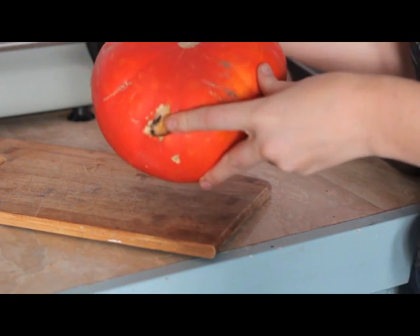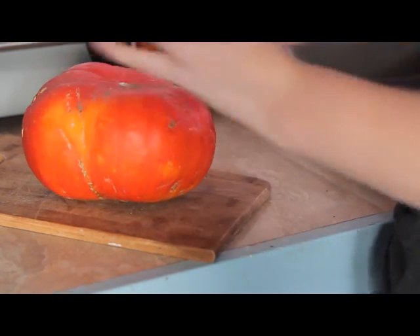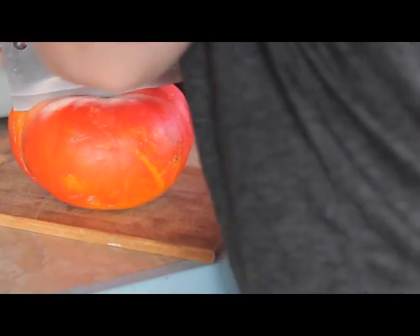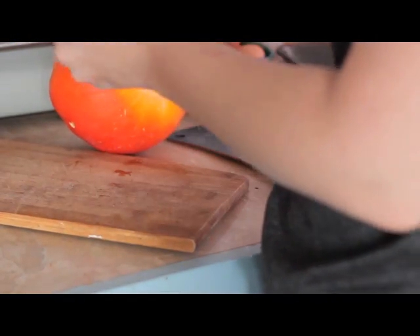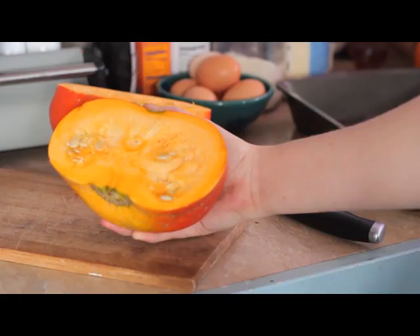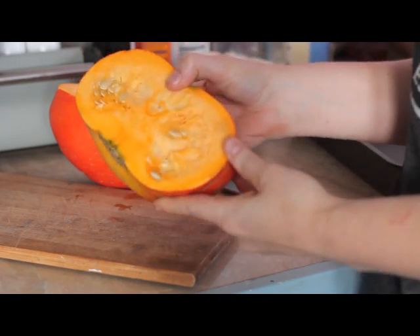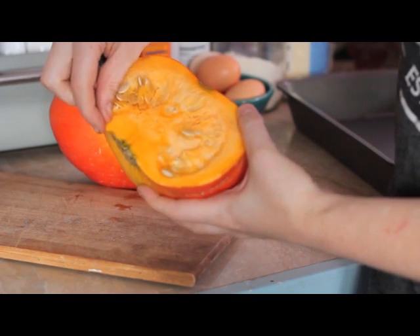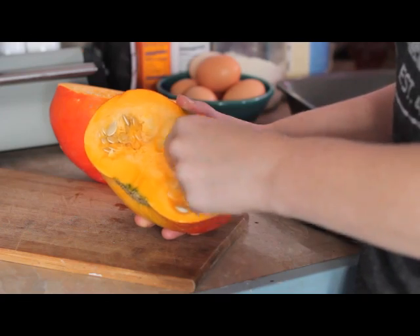I'm going to cut it open. Some rinds are a lot harder. This is different than the jack-o-lantern pumpkins — this is a pie pumpkin. You can see it's got this thick flesh for eating, where your pie ones are going to have this really thin, hard flesh. I want to save the seeds because this pumpkin did really well in the garden, so I'm going to keep them.